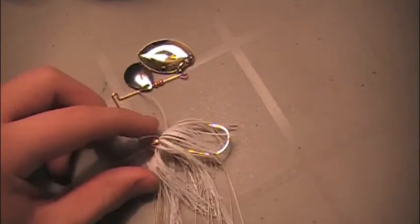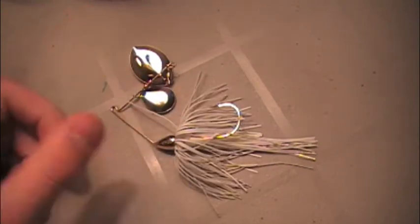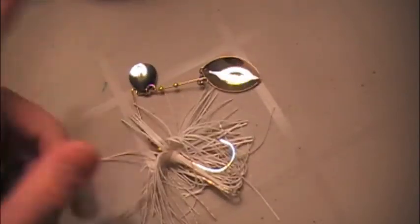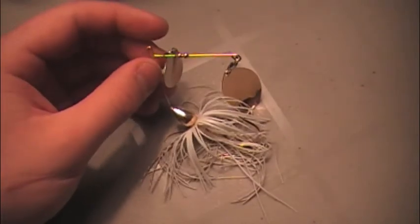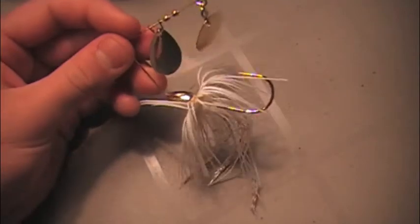Next bait — spinnerbait. This is probably the best spinnerbait I've ever thrown in my life. It is a War Eagle finesse spinnerbait — gold and white Colorado blade, white skirt, gold head. Perfect spinnerbait for throwing up shallow on the Mississippi River. Caught tons of bass on it last spring, planning on throwing it this spring. Really good for throwing around wood and different shallow spots.